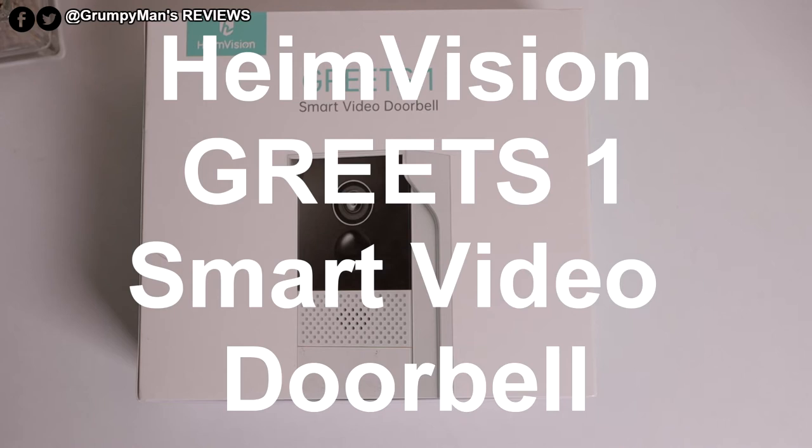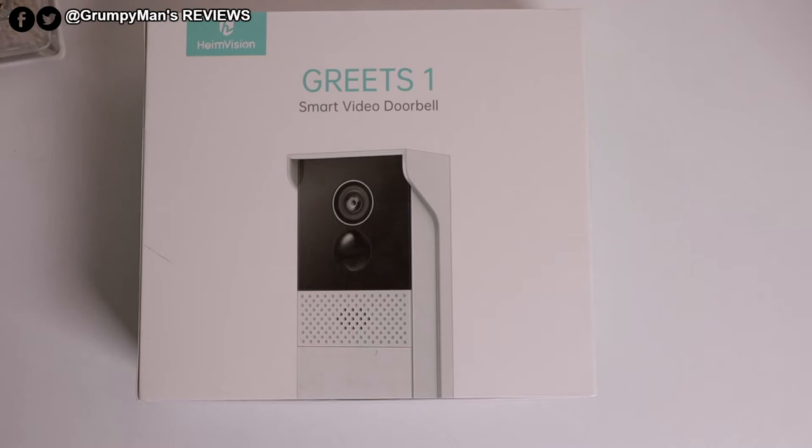Welcome to Grumpy Mandu Reviews. Today we're looking at the Haim Vision Greets One Smart Video Doorbell. This was sent out to me by the manufacturers. I'll leave a link in the description box below.